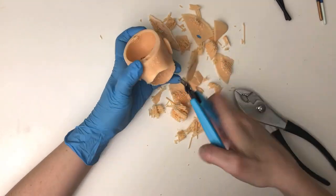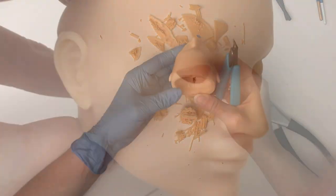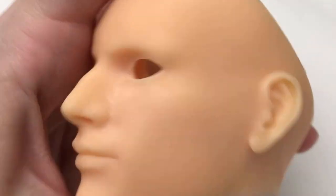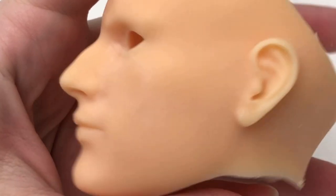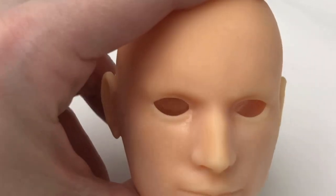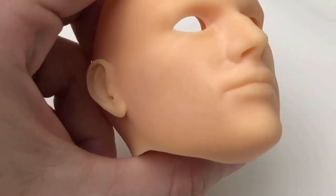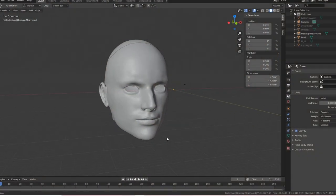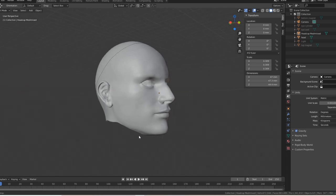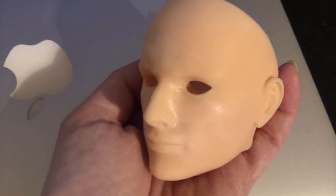So now that Tal is done and sanded, I'll be airbrushing one to be his head right away, but I'll also be printing another to use for a master in casting. Someday I'd like to send a doll to be professionally cast, but that also means either buying a lot of heads for myself, or else offering a head for sale and taking pre-orders, and I honestly don't know if anyone likes my sculpting enough to want to buy it, so we'll see. Either way, finishing a second head isn't a high priority since I can get started now, and I can't wait to paint him up.